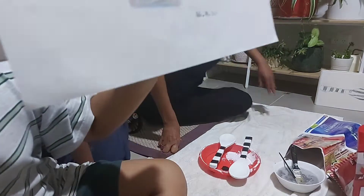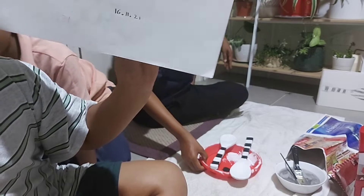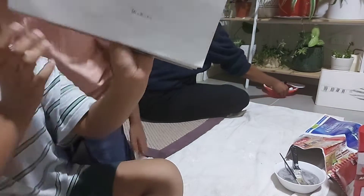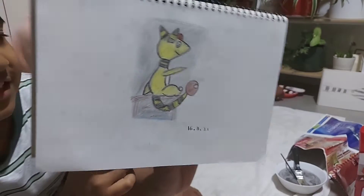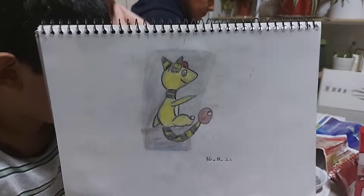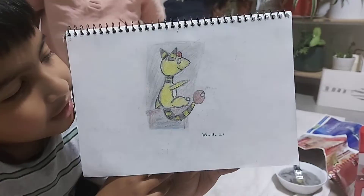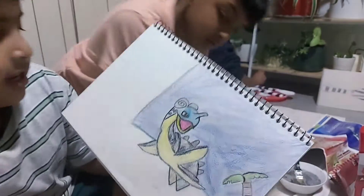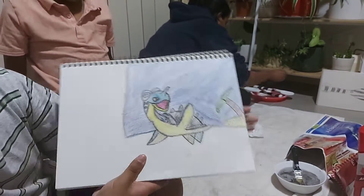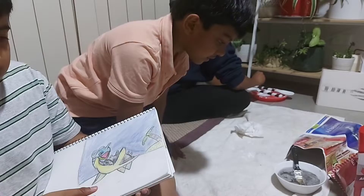Guess them down below! Another Pokemon — write their names, and if you get them correct we will give you a Pokemon award. This is another Pokemon that I did today. He is very good at drawing — very, very good.